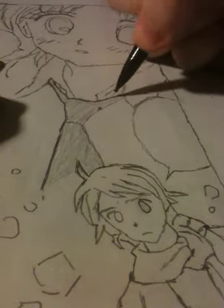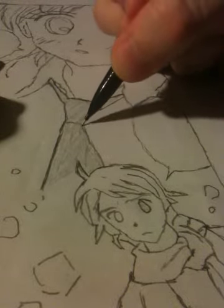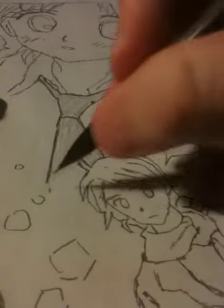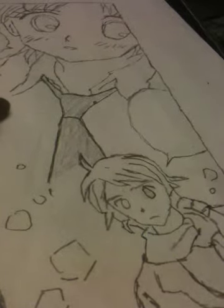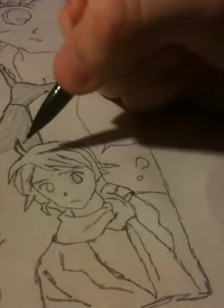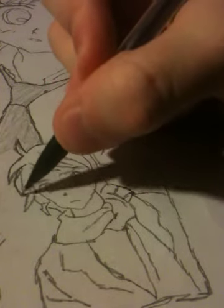I'll shade out the lines here. I think that's good. What else needs bolded? Let's do this character here. I gotta do a little bit of shading on him — just kind of make him pop a little bit.